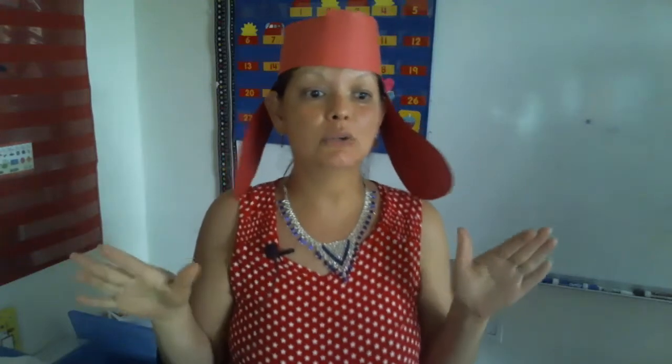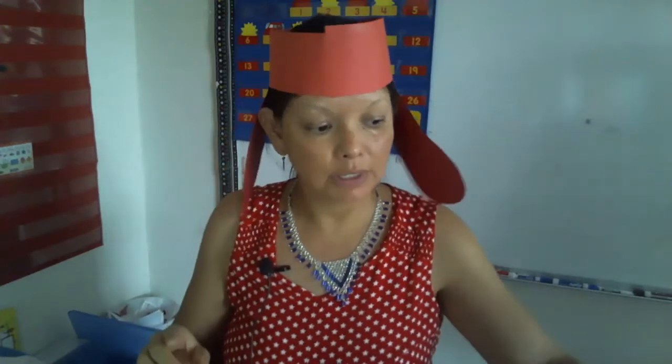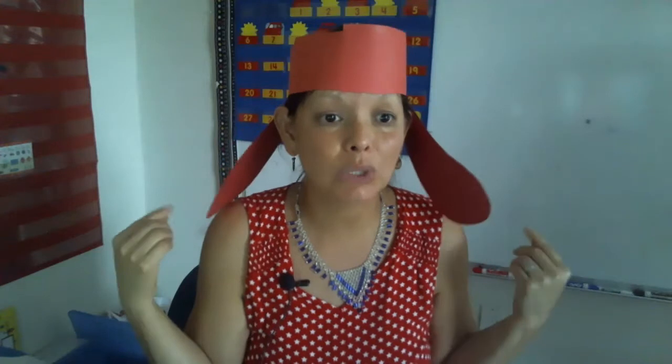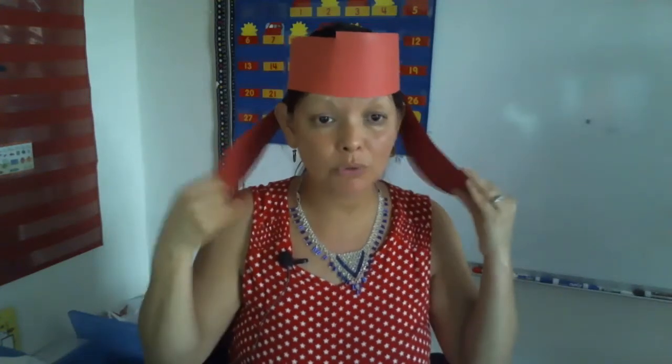Before the weekend is here, I wanted to tell you what materials we're going to need next week. Next week we're going to be doing Colors Week, so every day I want you to wear a different color. On Monday it's Red Day, and hopefully you wear your ears.